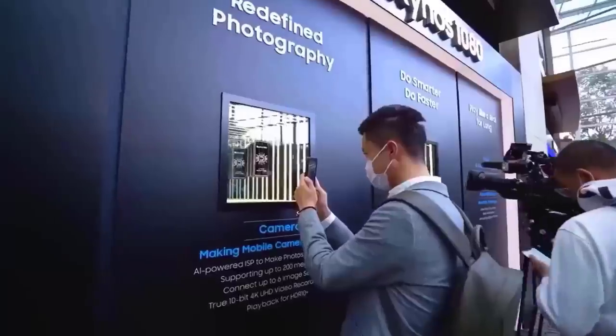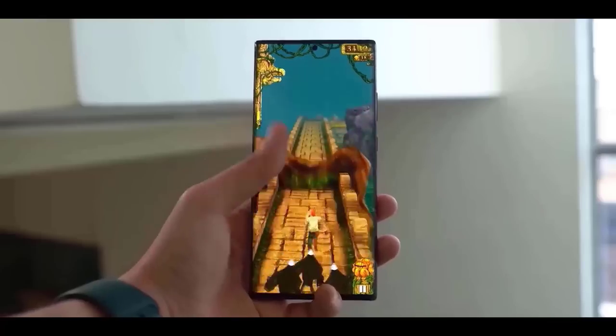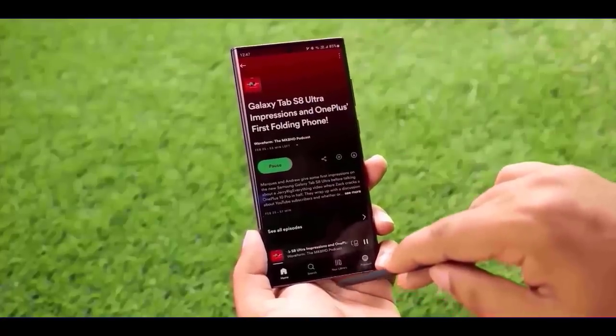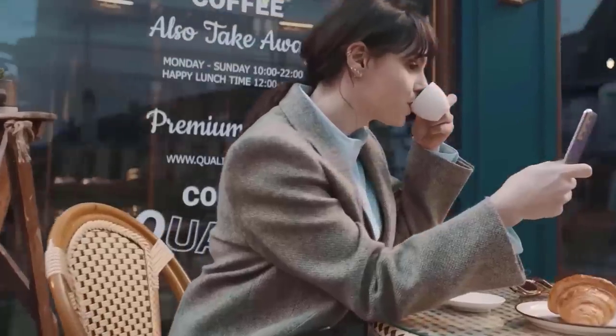The Samsung Galaxy S23 Ultra leak renders examine the design and color options. The Galaxy S23 series is just a few weeks away, as the company has officially confirmed the February 1st Unpacked event and started reservations for the new smartphones. If you reserve the S23 series now, you will get a $50 credit.